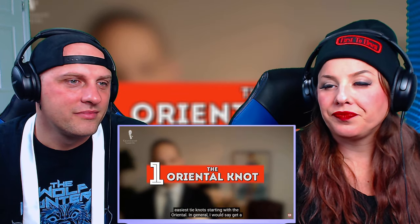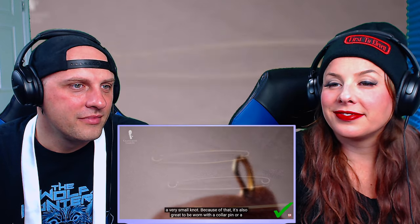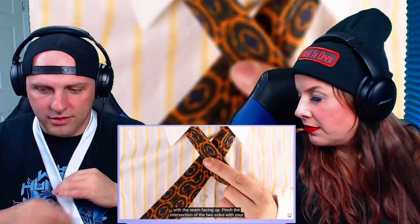Let's take a look at the three easiest tie knots, starting with the oriental. Get a more classic collar with a medium spread — definitely not a widespread — because it's a very small knot. It's also great to wear with a collar pin or collar clip because it doesn't take up too much space. First, the slimmer end has to be on your right side. The wide end has to be on your left side. Position the wide end so it's much longer than the short end — typically the short end ends about a hand width above your pants waistband.